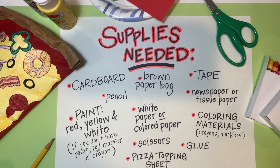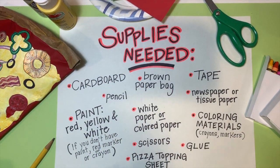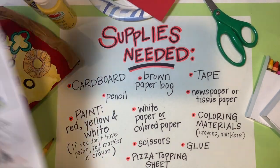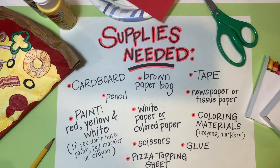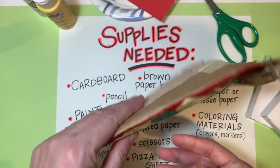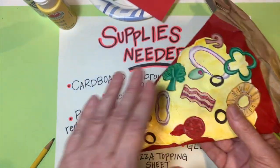The next thing you need is tape. Masking tape works great and will hold your sculpture together; if not, clear tape will also work fine. You'll also need newspaper or tissue paper — not a very big size, just a small piece. Even notebook paper will work. We're going to stuff it inside the sculpture to add a little more volume so it's not so flat.